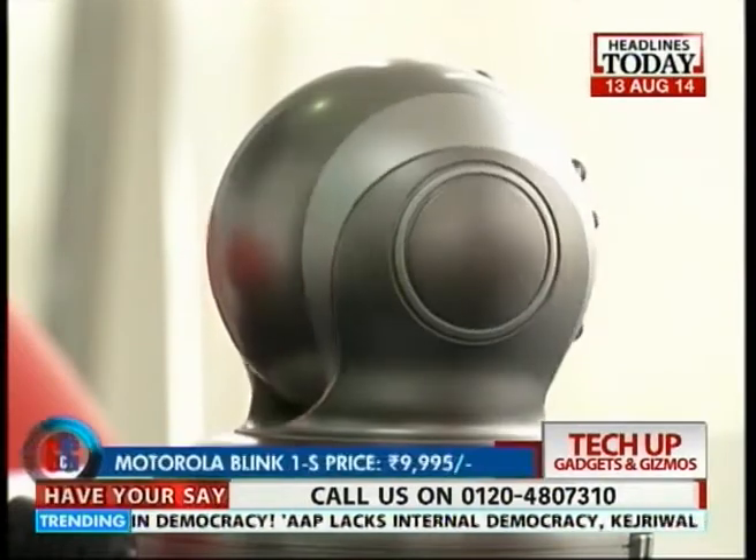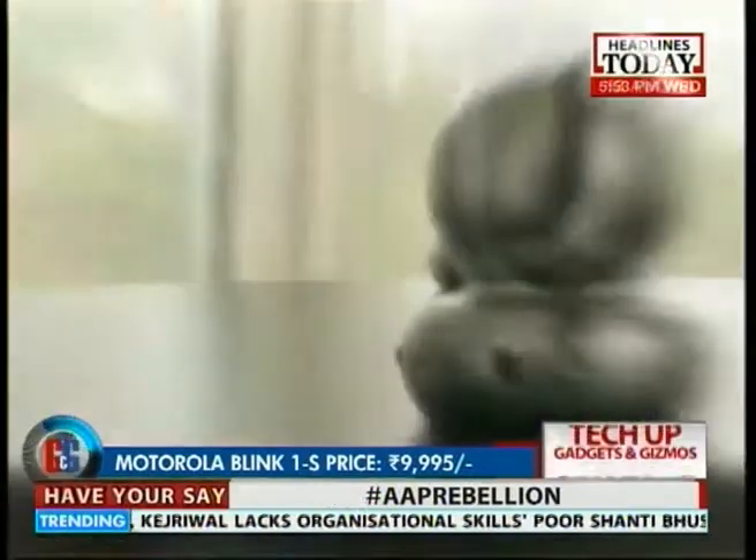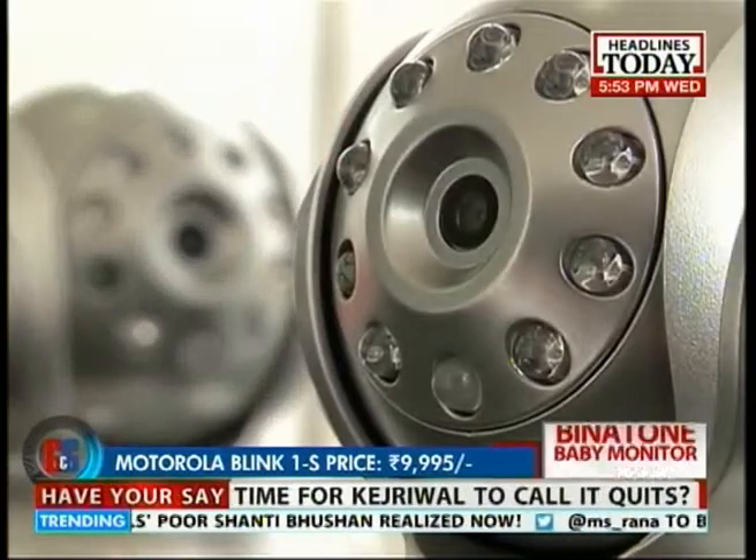The hardware is by Motorola and it sure is sturdy. The price to keep your child safe and secure with the Binatone Blink 1S is Rs. 9,995.